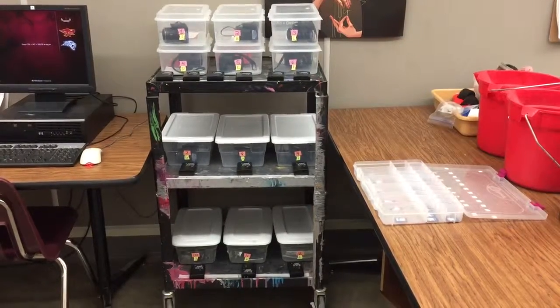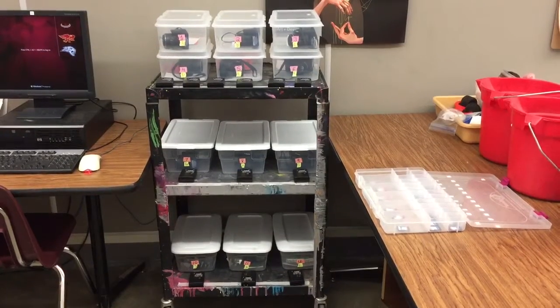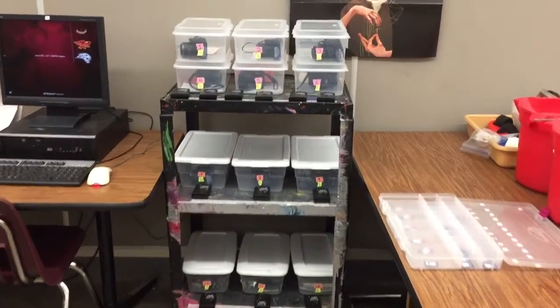This video is going to show you where we store our cameras when you are not using them. This cart has 12 different cameras. You can use any number camera when you are ready to use them.